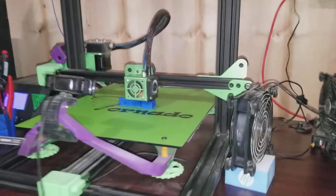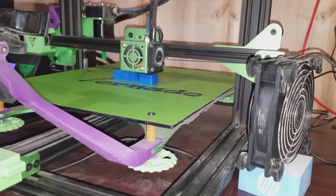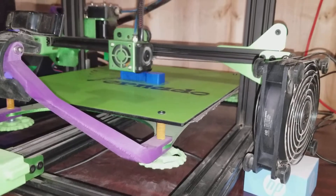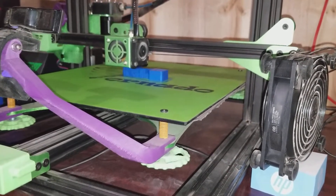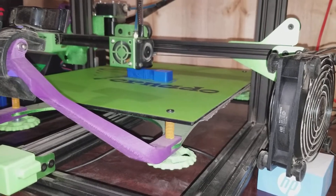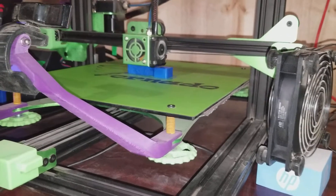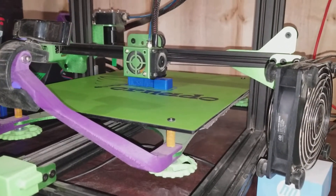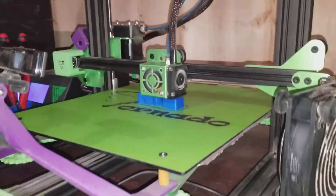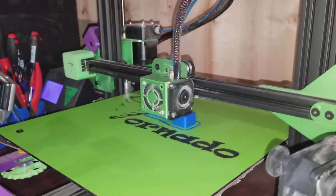Right now, on the Tornado, I am printing a Y mount for the NEMA stepper motor that will secure the back end of the motor to the frame. Rather than wrap around the motor, which is another style I found but that one hits the sled for the heat bed, this one actually screws to the screw holes in the back of the NEMA stepper motor. So that's what I'm printing now — I don't know that I need it, but that's what I'm printing.